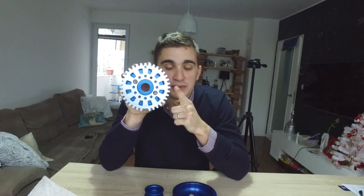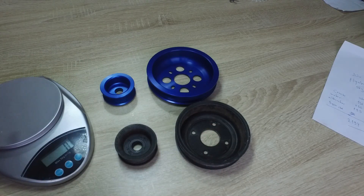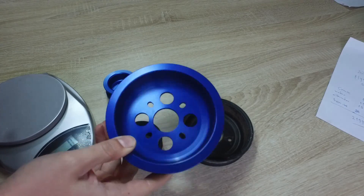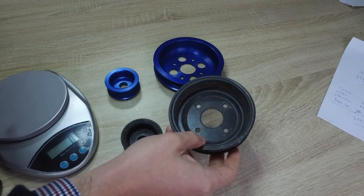We're going to compare them with the stock pulleys and also talk about another really important part for my 4AG bike carb conversion build — the trigger wheel, also from Techno Toy Tuning — which will make it possible for me to have a standalone ignition ECU on my 4AG engine. Let's take a more detailed look at the new pulleys versus the stock OEM pulleys. The aluminum anodized lightweight pulleys from Techno Toy Tuning look a lot nicer; the stock ones are definitely kind of boring, old, and when you take them in your hand you can feel they are quite a bit heavier.